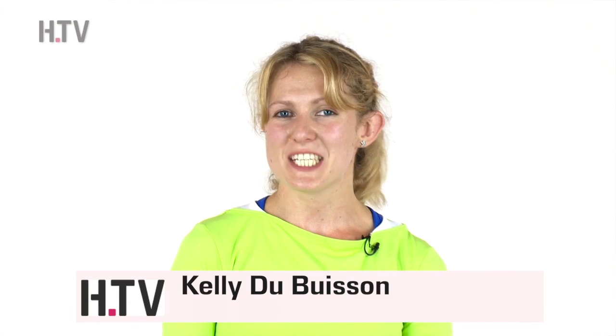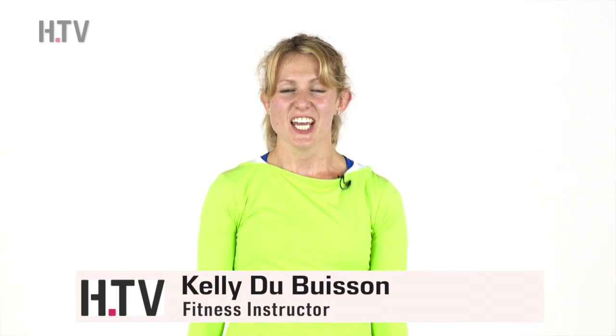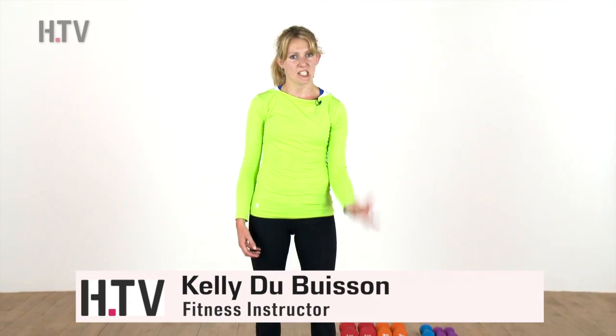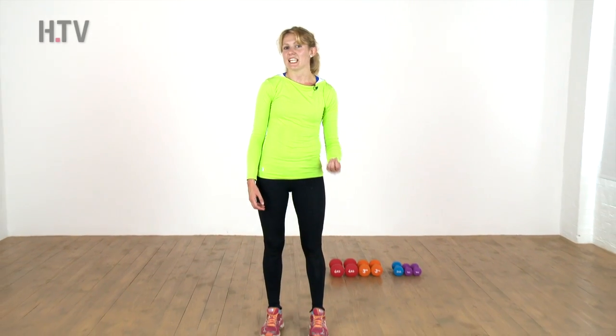Hi everyone, welcome to day 14 of the 30-day squat challenge. As always, we're going to carry on with a couple of the exercises that we did yesterday and we're going to add in a slightly new one today.